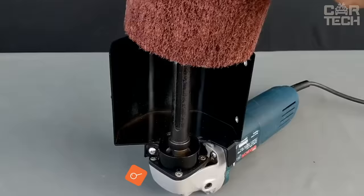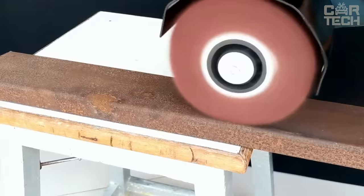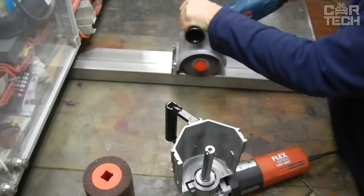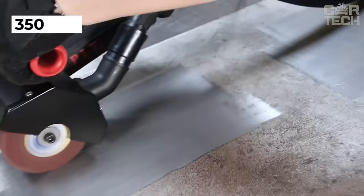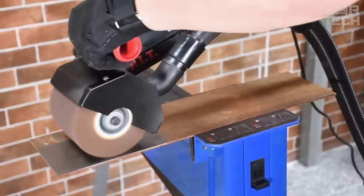Brushing sanders allow you to prepare metal or wood surfaces for painting and varnishing, carry out finishing, give the material texture, and remove rust and traces of old paint. Additional capabilities depend on the properties of the accessories used. The delivery set includes a sander, a non-woven nozzle, and an adapter for connection to the electric network.